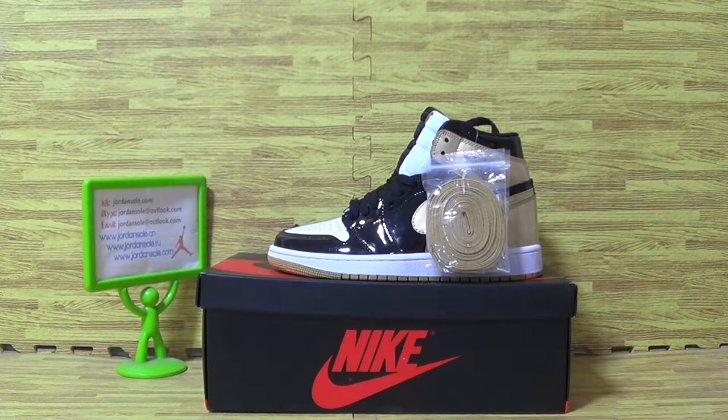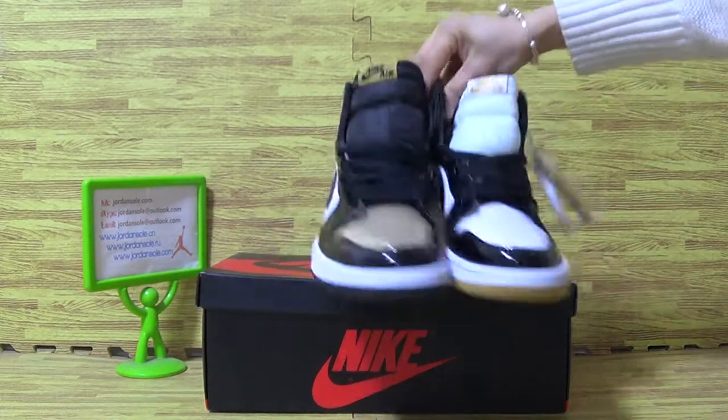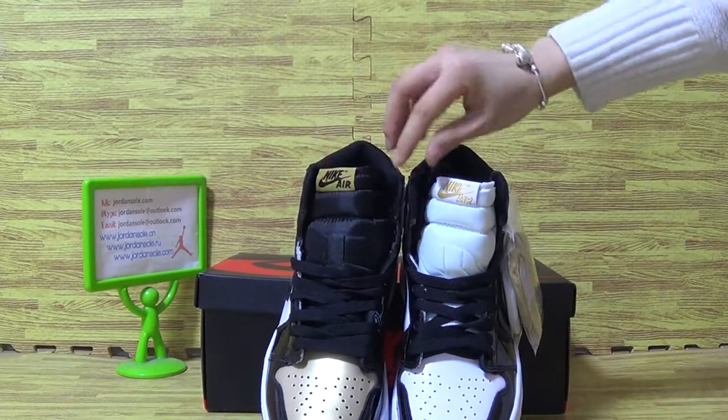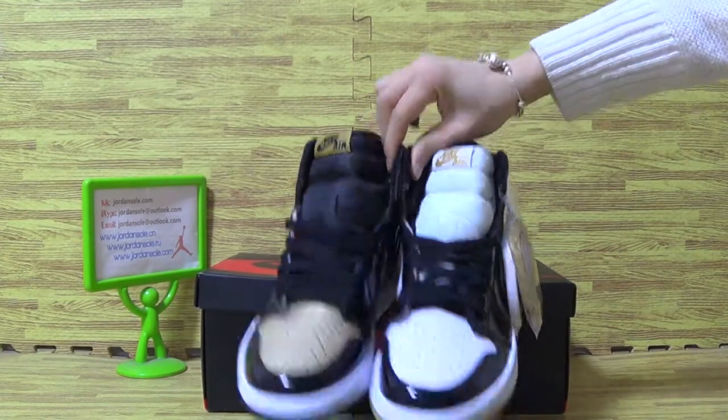Hello everybody, this is Ella. Welcome back to my website, jonesaw.com, jonesaw.au. Now let's have a look at Jordan 1 Top 3. It's top 3 gold and the authentic quality of this one.